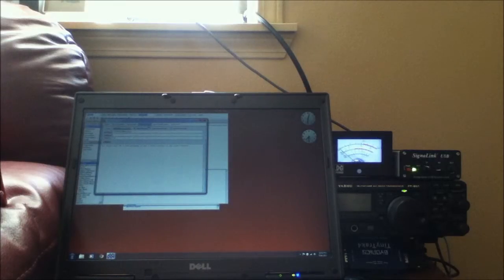Hello and thank you for watching. Today I want to show you a little bit about how to use RMS Express remotely. And what I mean by remotely is wirelessly in a local area.